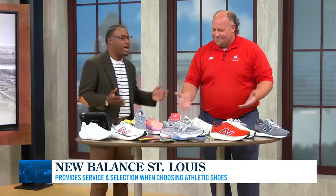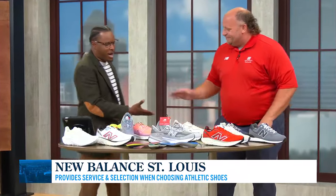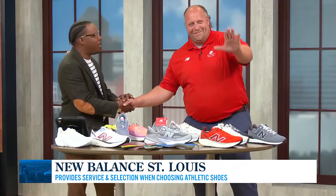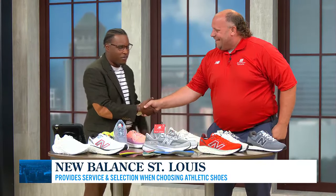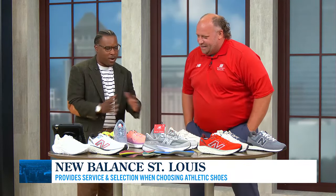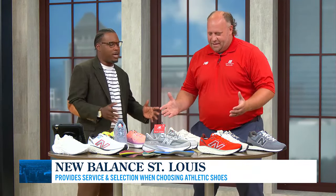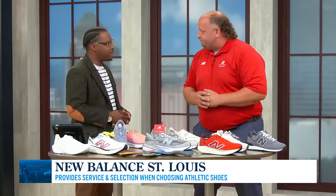That's where one of my great friends here in the market of shoes comes in — New Balance St. Louis. The president, Kurt Brown, a really good friend of mine, is here with me in studio this time. You know, there's no need for the internet when you can come to New Balance St. Louis and get measured and fitted — we earn your business.